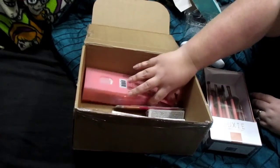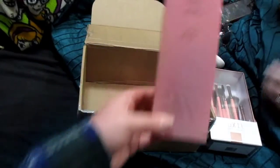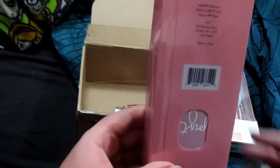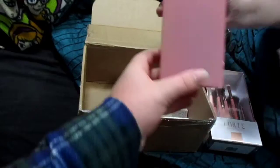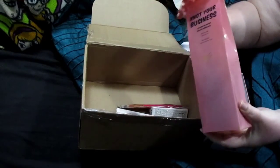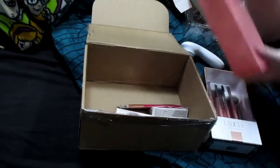Then the next thing I got that I wanted is this Not Your Brush PMYT Brush. And it looks like this.